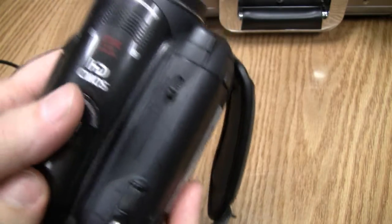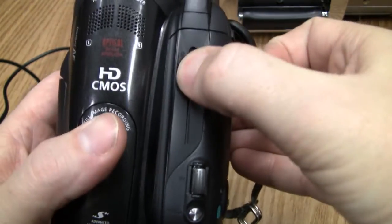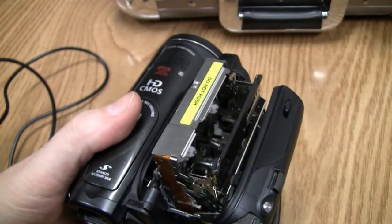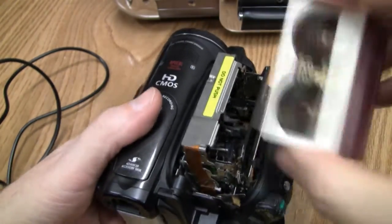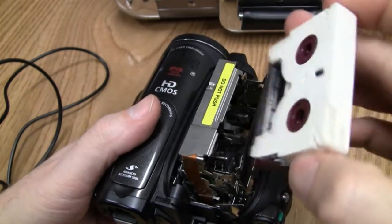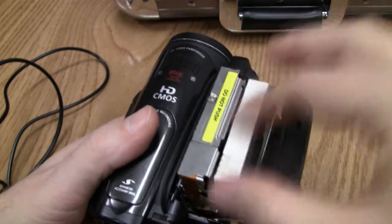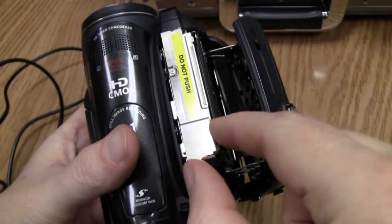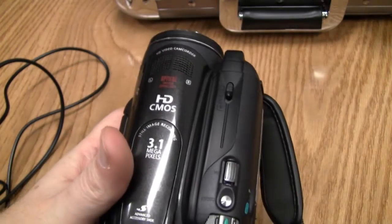Now I'll show you how to eject and put the tape in. Slide back on that little device right here and open that up. Take your mini DV tape — with the holes facing that direction and the tape facing down — slide the tape in. Close it by pinching right here, not over there, right here. It goes into place and your tape is in.